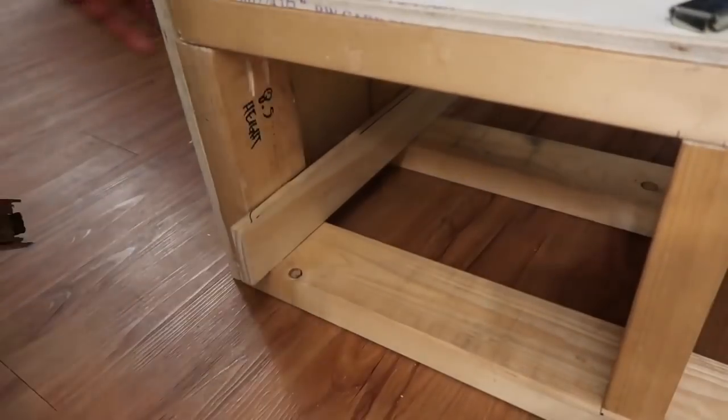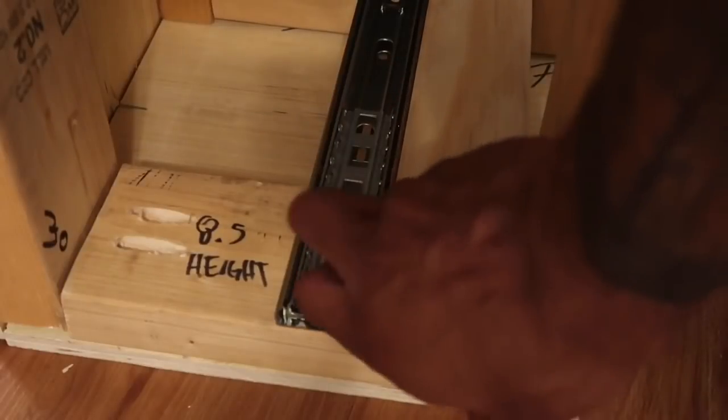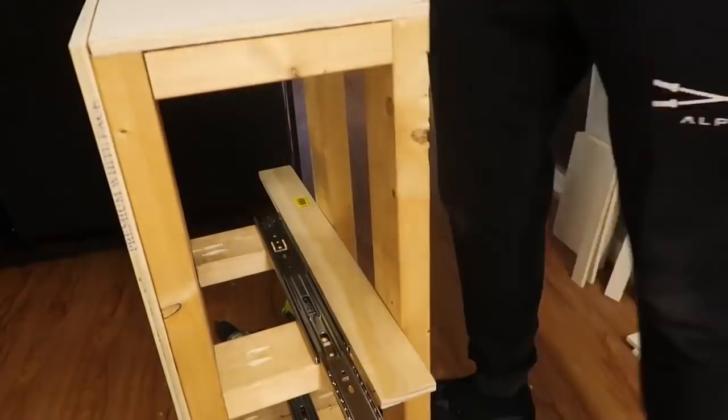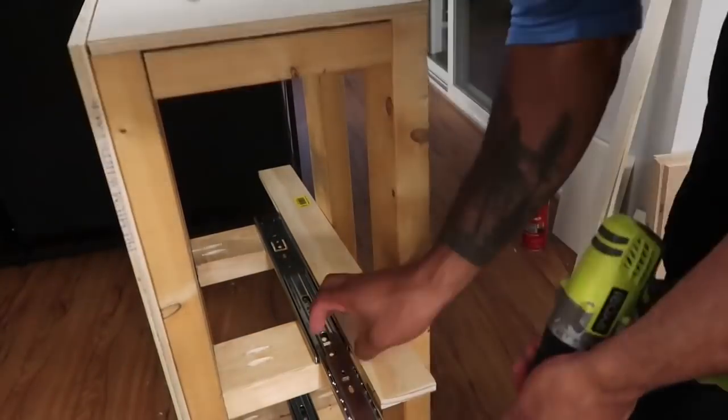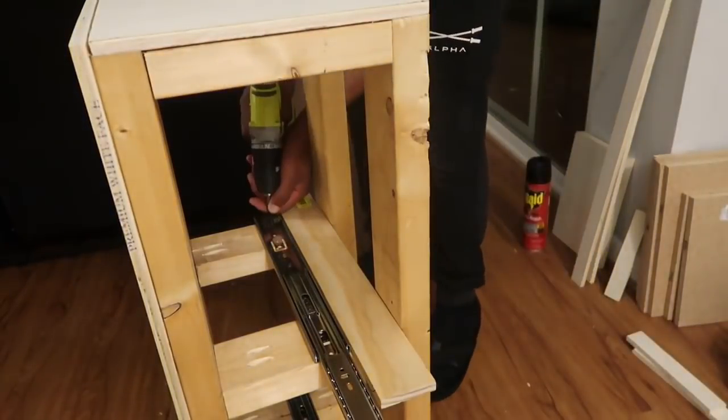And now it's time to connect the drawer slides. They're actually going to be connected directly to the 2x4s and I'll be covering them up with plywood facing later. I'm using a 2 inch piece of wood as a guide to make sure that all four of the drawer slides are connected at the exact same height.